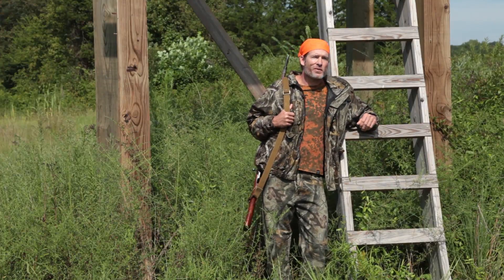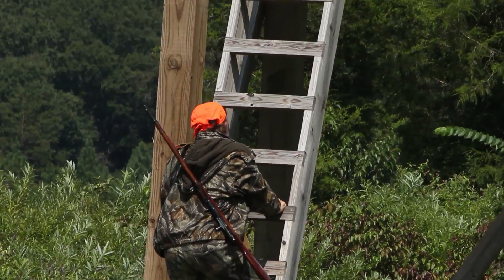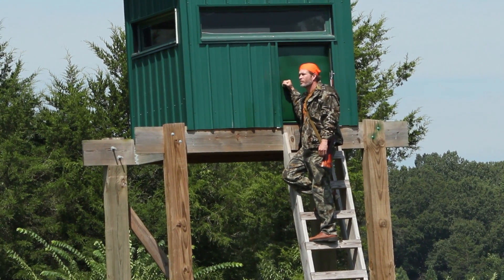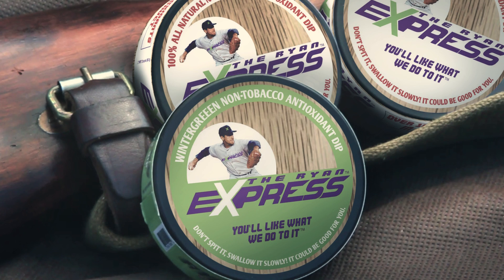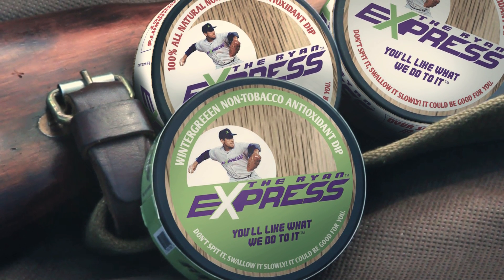I tried eating sunflower seeds and raisins, but it's just not the same. The Ryan Express is better than dipping tobacco, and it's good for me, loaded with antioxidants that help neutralize free radicals that attack my body. Order the Ryan Express dip now — once you try it, you'll say goodbye to sunflower seeds, raisins, and other dips.